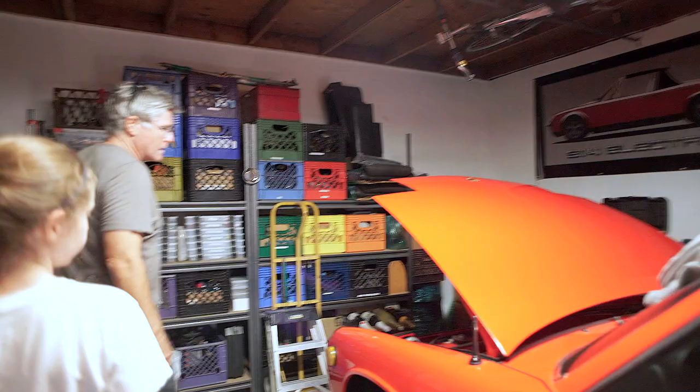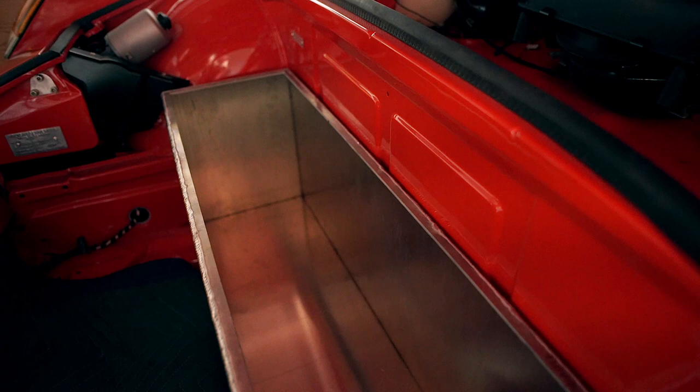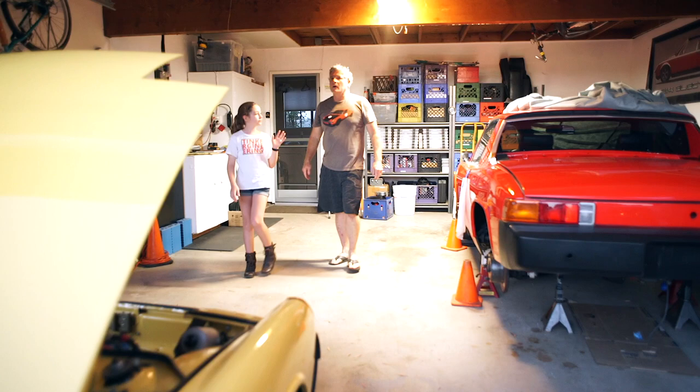There will be another one right here alongside it, so that's a total of four in the back. In the front are the last set of Tesla modules that are going to go in this box right here. So basically, Tesla modules are the batteries, correct? That's right, yeah. The batteries that come out of a Tesla, we call them modules. There's 16 of them in a Model S. We're only going to put seven in this car because we don't need that many.